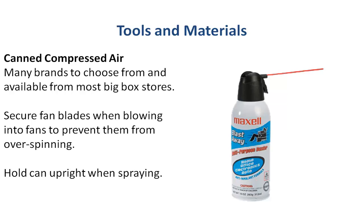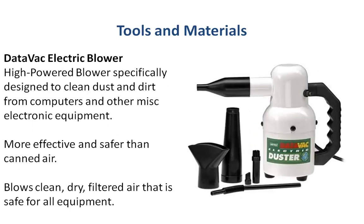Also, because you'll be blowing debris, protect your eyes. Now here's what I like to use. I bought one of these off Amazon called the Datavac electric blower. I actually don't buy much canned compressed air anymore since I bought one of these. One of the downsides is that you do have to plug it into a power source, but it's very powerful — these things blow air that's much more forceful than the canned compressed air and will really clean out your computer very well.